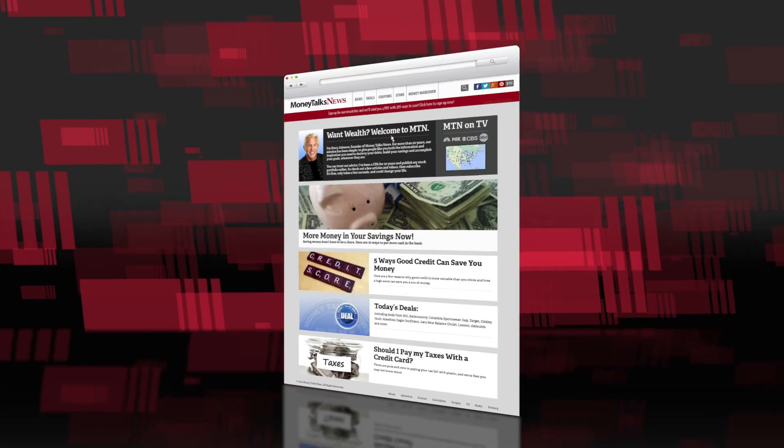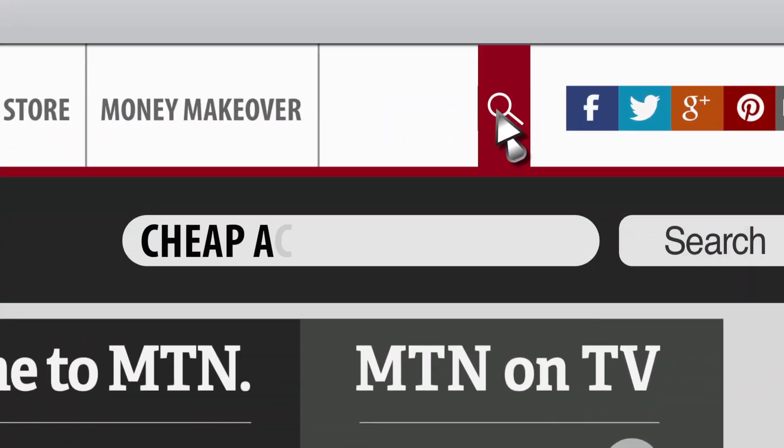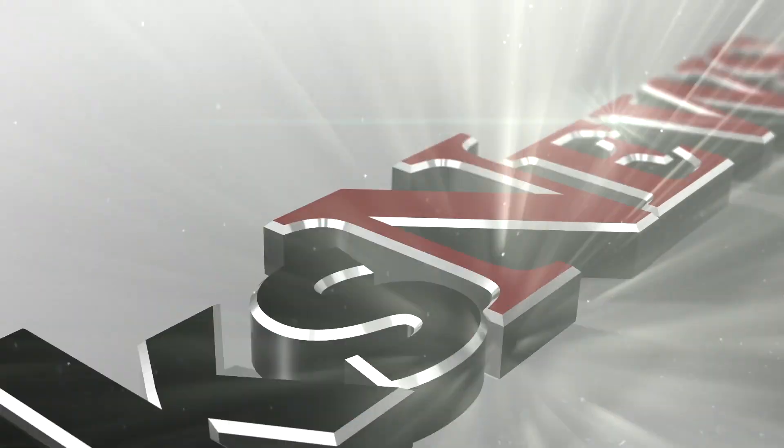Need detailed instructions? They're waiting at MoneyTalksNews.com. Just do a search for cheap AC.